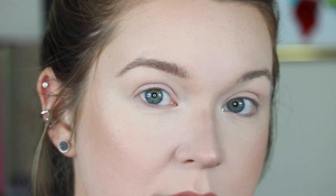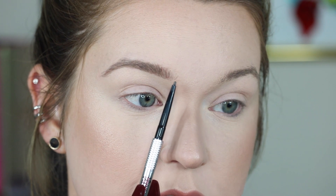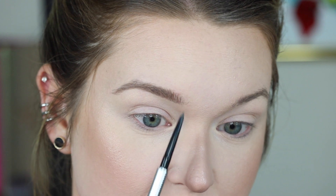And once I get to the top up here, that's when we're going to define it a little bit more, but it's not going to be so much product and a lot of buildup. You can actually see right here — this is where my brow hairs start, but they're just super sparse. And that's why I like this pencil, because I'm able to just draw super thin lines.